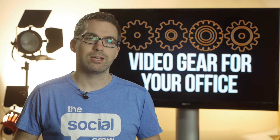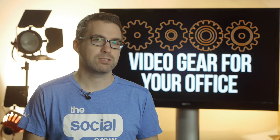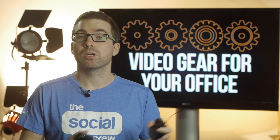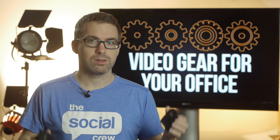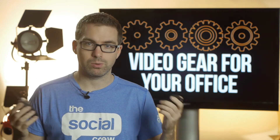What I wanted to give you an overview on is actually how these systems work, because there has been a bit of a change in Australia with how frequencies work and the kind of frequencies you can use for these wireless packages.